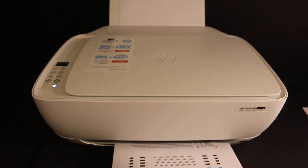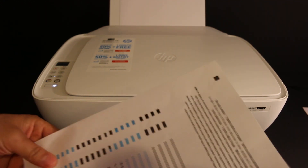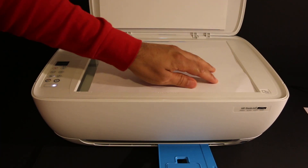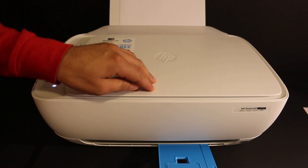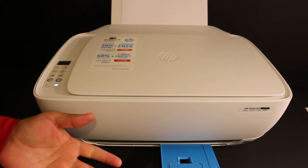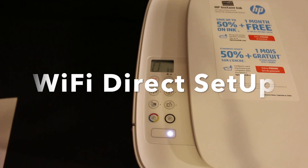The printer prints an alignment page, as you can see here. We have to scan this page, so open the top scanner bed and place the page facing downwards on the right-hand side corner. Click on the copy button and once it is done, the printer will complete the alignment.